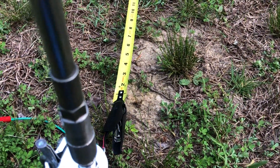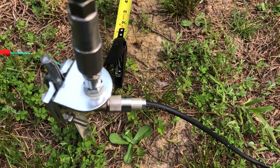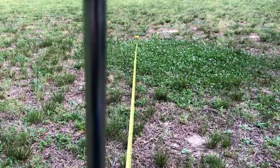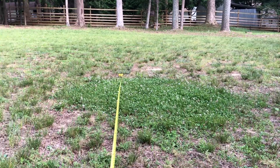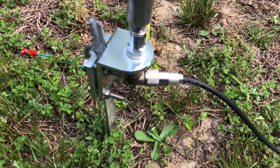This is fantastic. This is the quickest, simplest antenna that I think I've ever had to deploy. I love dipoles, but if you can't get a dipole up and you want something really quick, this is going to be it.